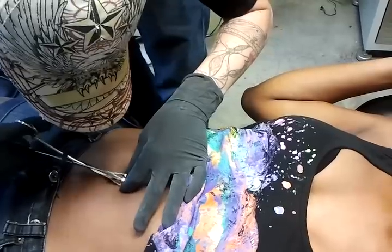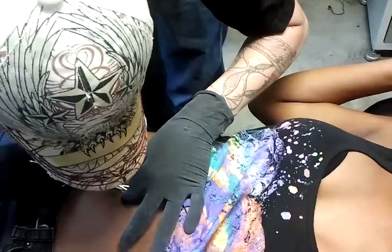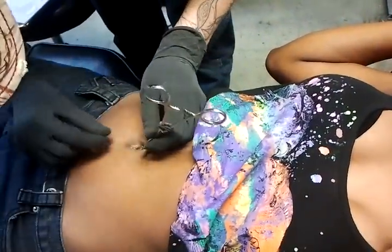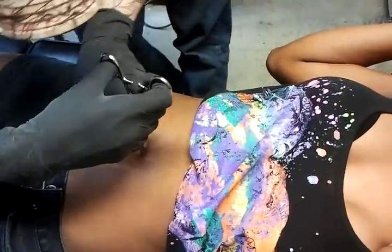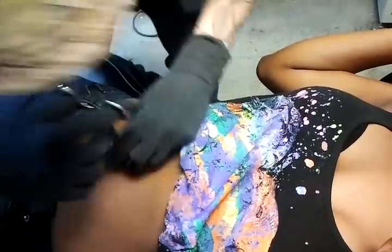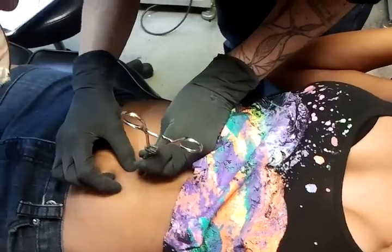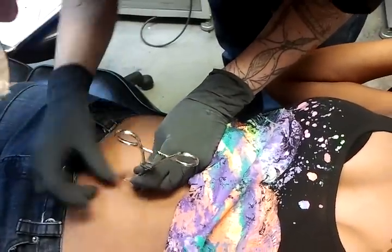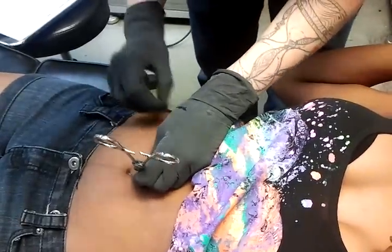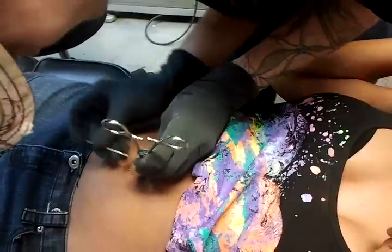That is this clamp, okay? Yeah, they were right when they said the clamp is uncomfortable. That's what I mean by that. That's great. You got to relax. You can't be tense. Yeah, she should relax. It's really not that bad. Did you shake like that? It's not much worse.